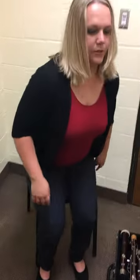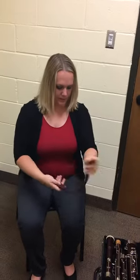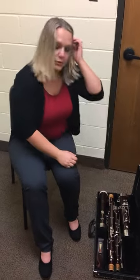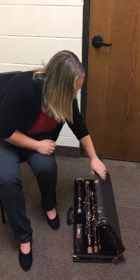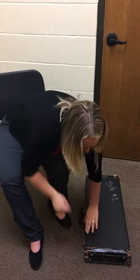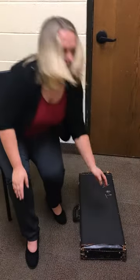Now you're going to stand up and take your seat strap and put your seat strap in the case as well. Make sure you take your reed and put it in the case. Then you're going to close the case and latch it. And that's how you put your bassoon away. Thank you.